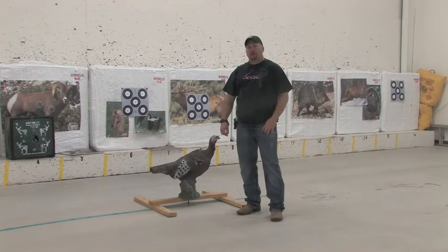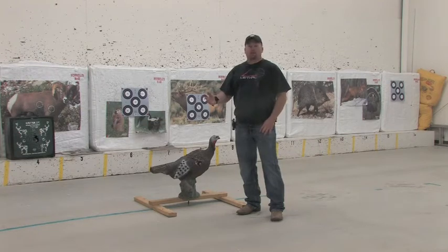Hello, I'm David Lening with Santa Fe Archery. With turkey season coming up and 3D season starting at about the same time, it can be confusing if you're mainly a 3D shooter and you want to go shoot a turkey this time of year. The place where you optimally want to shoot a turkey is not the same as where the 10 ring or 12 ring would be on a turkey 3D target.